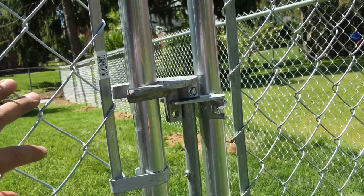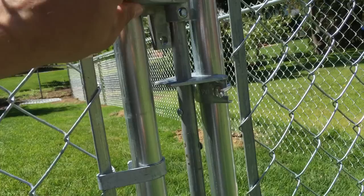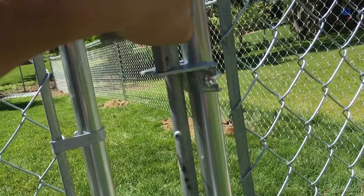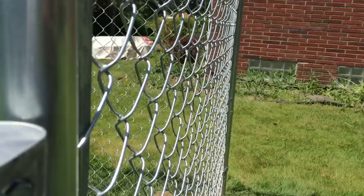A lot of our customers will call and say hey, how does this latch work? Because maybe this piece here will come loose, or it'll rattle and come down a little, which prevents this from dropping down into it — so it just sits there and they say my gate won't stay shut, it just swivels like this. All you need to do is adjust this bolt right here, slide this piece back up, and then your gate will pull shut just like that.